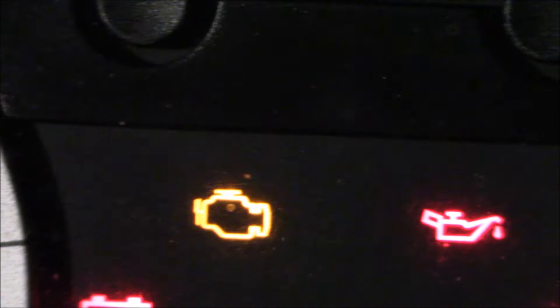Fortunately, I have a code reader to reset the code. If not, you'll have to disconnect your battery for about 20 minutes. Light is out — the check engine light is out.